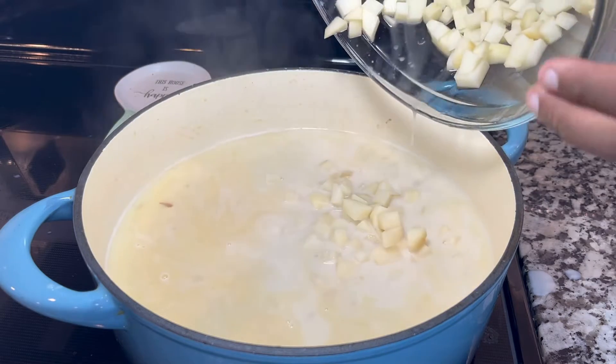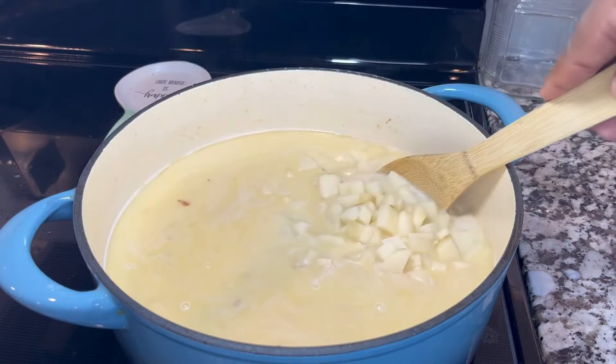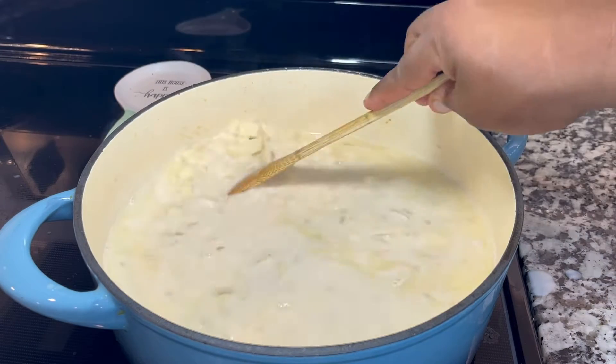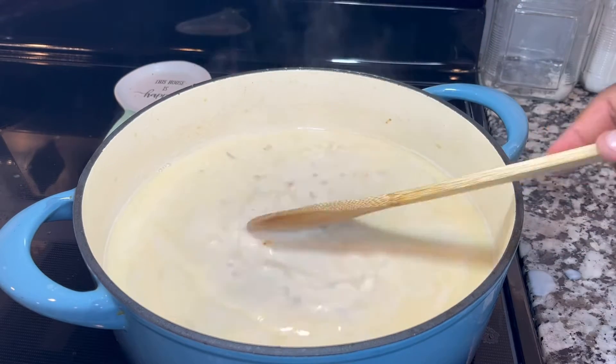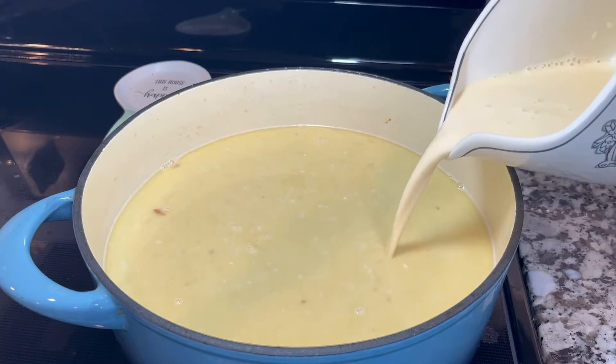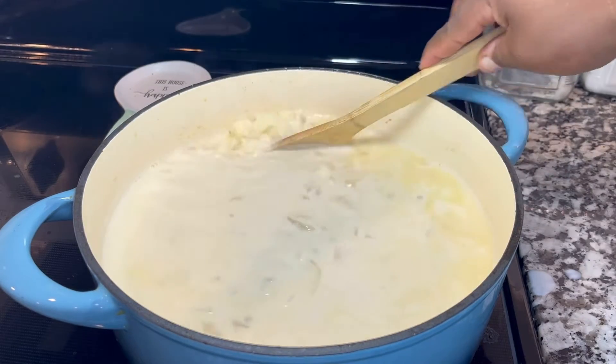I'm going to continue to stir until this amazing base gets really hot. Now that the milk is already hot, I'm going to add the potatoes — I've peeled six potatoes and chopped them into small pieces. I'm also going to add one cup of evaporated milk, saving another cup for later.